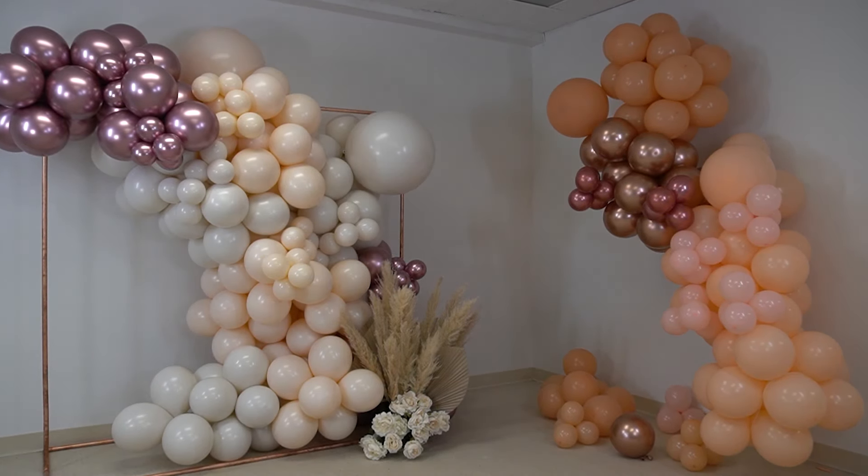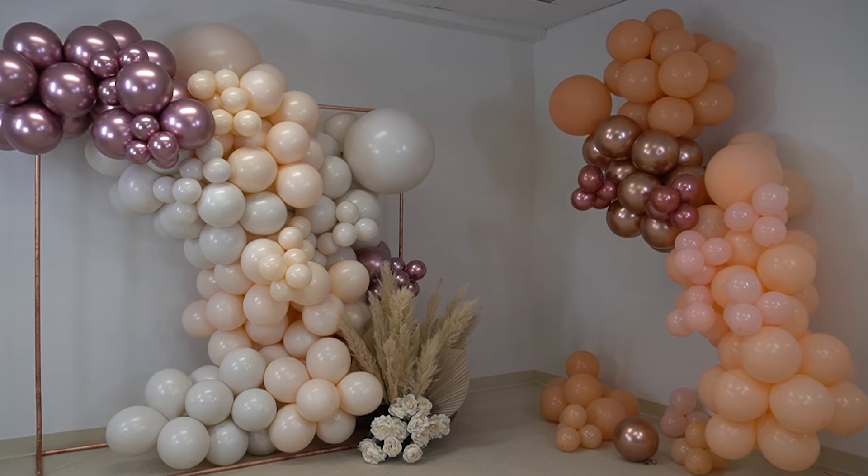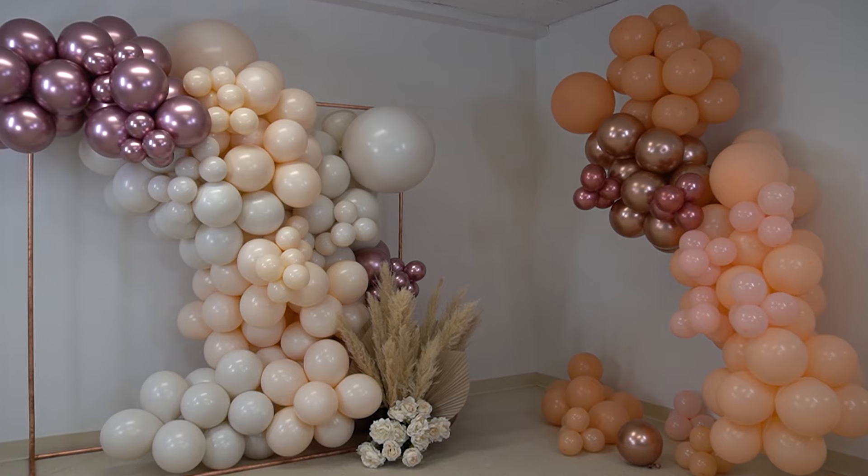If you want to see us try out other balloon kits, leave a comment below and let us know. In the meantime, make sure to check out our other balloon tutorials, and I will see you in the next video.